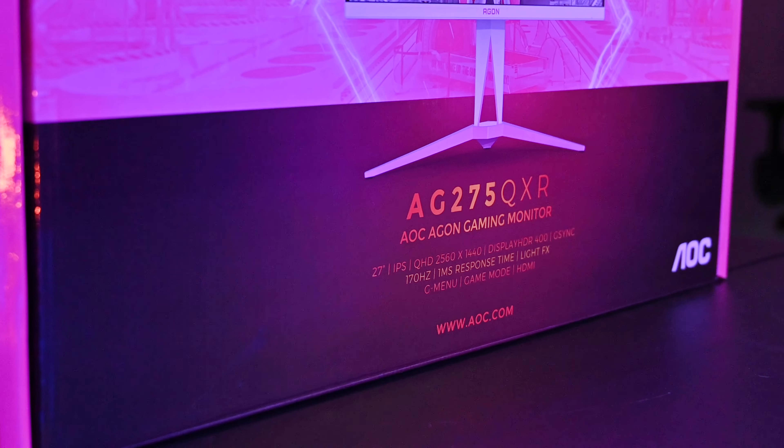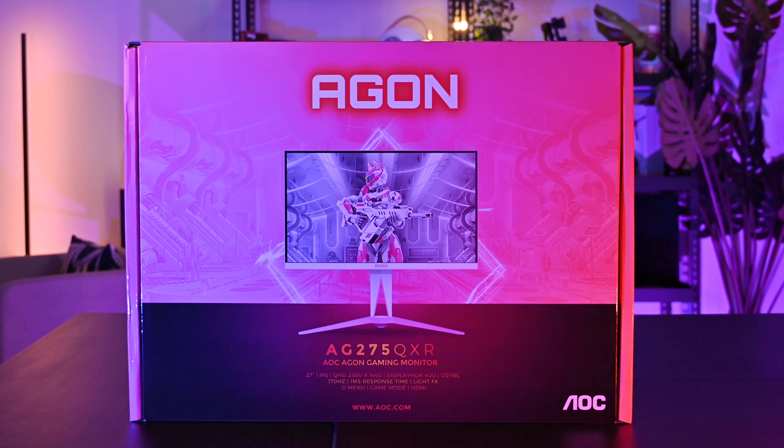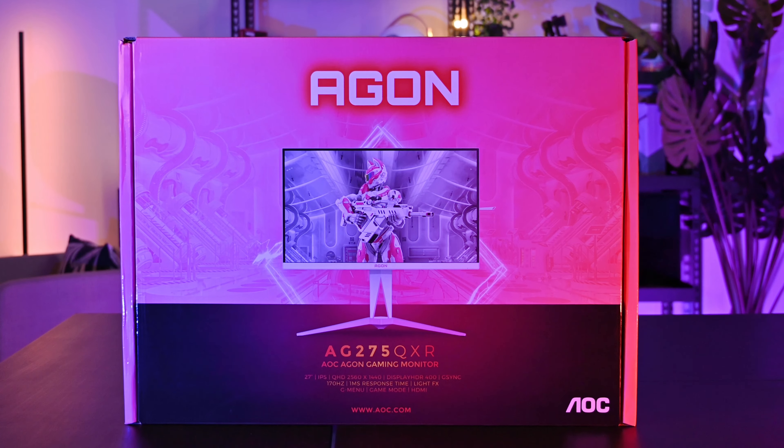Before we unbox this, let's ask Joey about the model number. The model of this monitor is the AG275QXR — totally different from the previous number, so please remember that when you go to buy it. It's from the Agon gaming series as well.